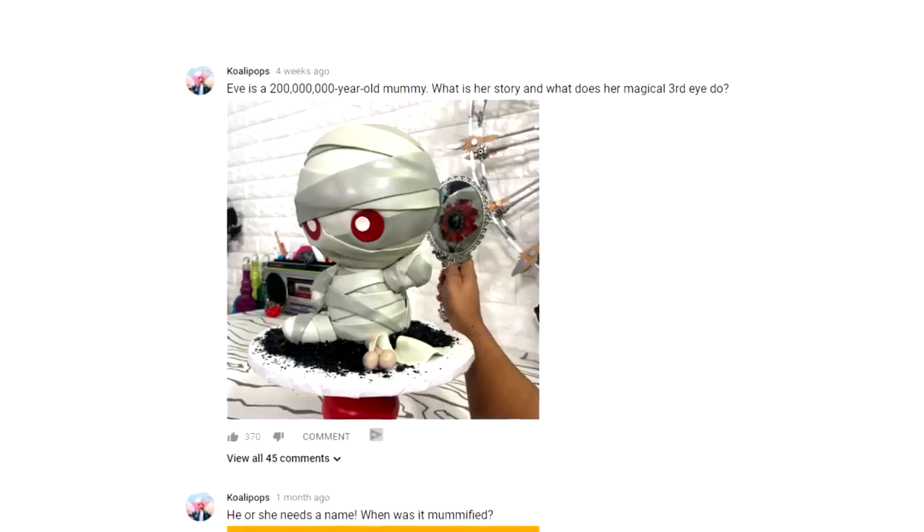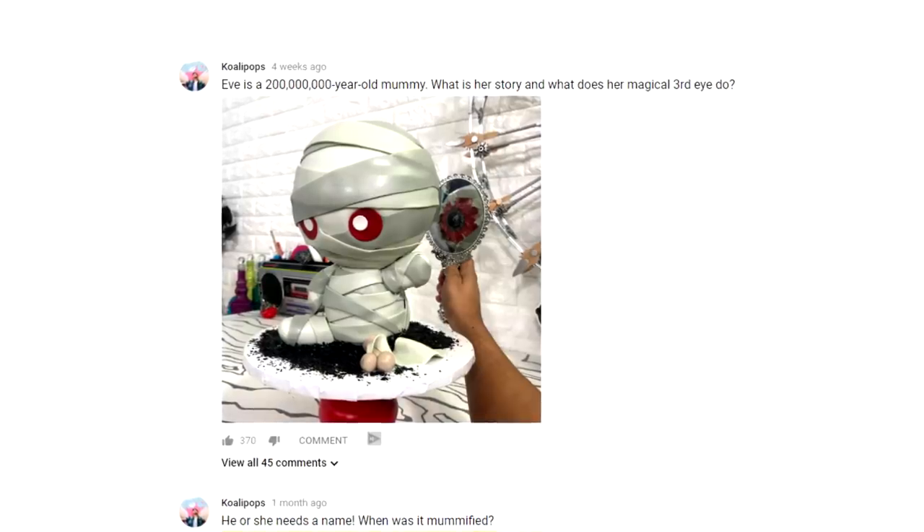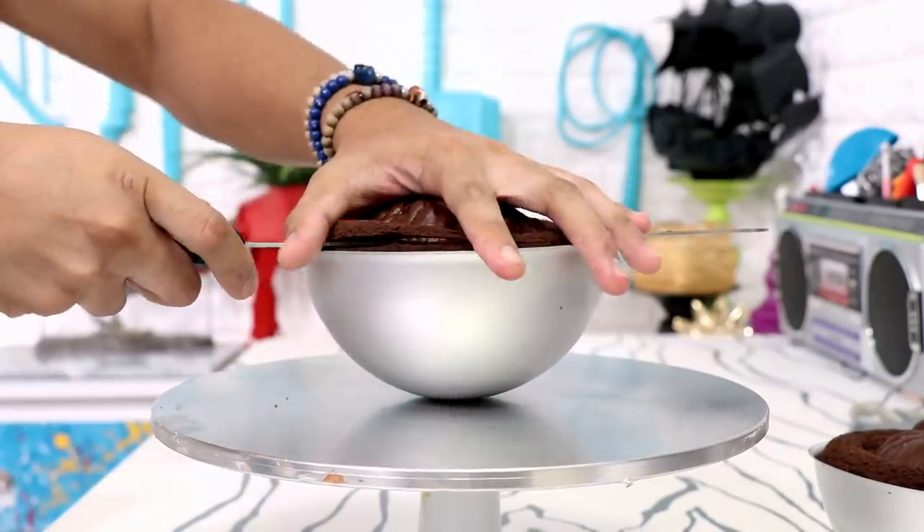I posted this picture of Eve in the community tab and I asked you guys to comment with her story — who is she, where does she come from, what did she do? And I loved all of your stories. I have to say that each one of them could be right, but they also could be wrong, because Eve is a mystery. Let's create this cake.